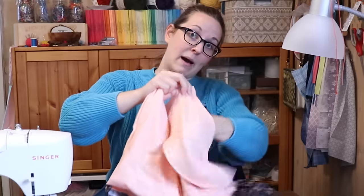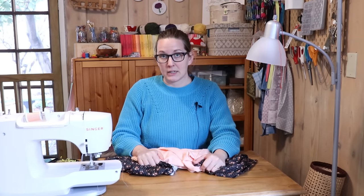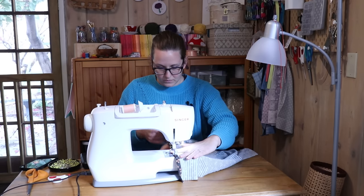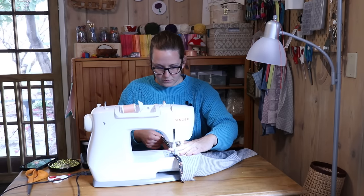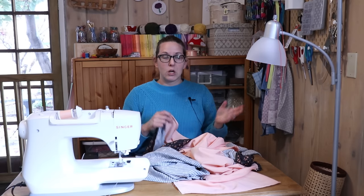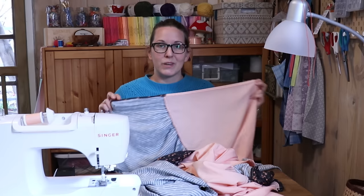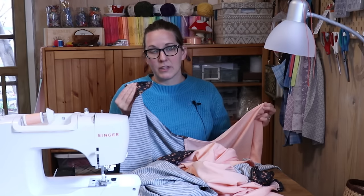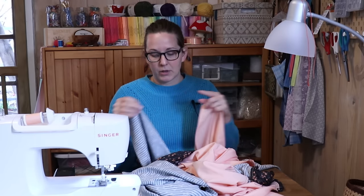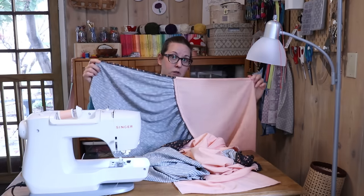And here we have our finished back panel with the two pockets attached. Before we go back to skirt number two, we can now stitch our front panel and back panel together up the sides. When matching up the front and back panel, the most important place to line up is usually the top, because it's easy to trim half an inch off the end if the hems don't quite line up. But since we have this line down the center of our skirt, that's what I want to line up.